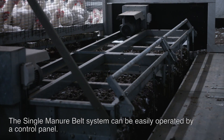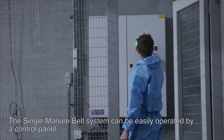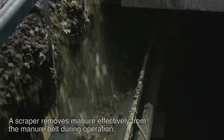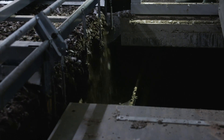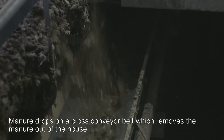The single manure belt system can be easily operated by a control panel. A scraper removes manure effectively from the manure belt during operation. Manure drops on a cross conveyor belt, which removes the manure from the house.